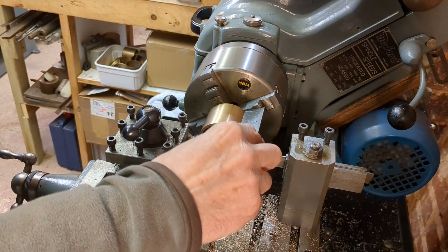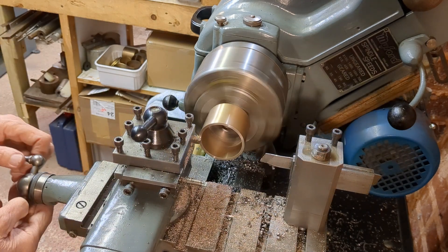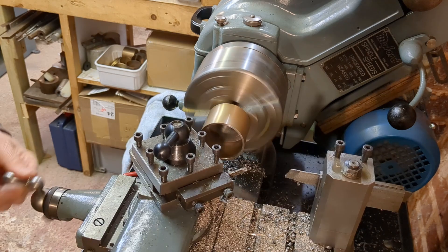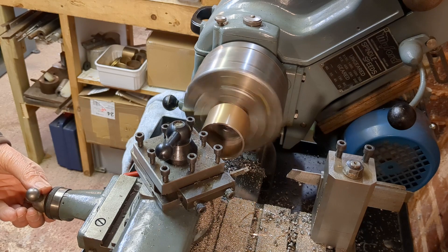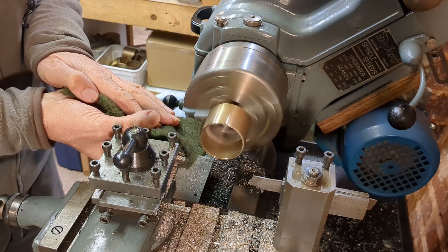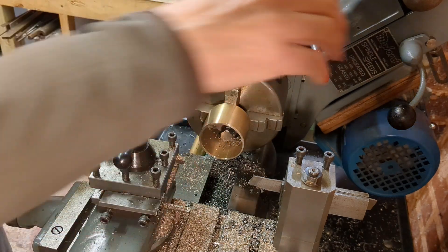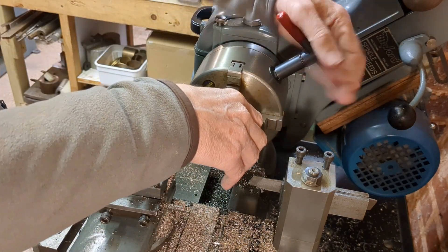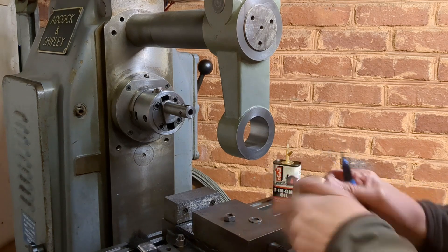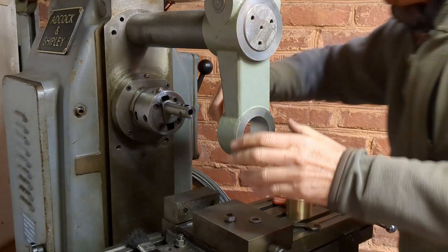A little bit of lathe work — I'm just facing the bush to the final length and making sure that I've got a good chamfer on the outside and I've deburred it on the inside. It's time to press the bush in. I've cleaned this up so there are no burrs left over from machining.